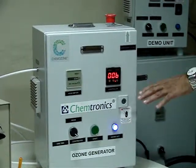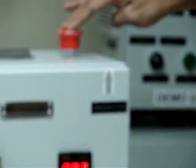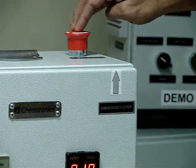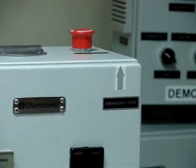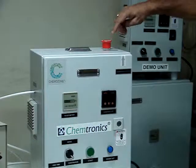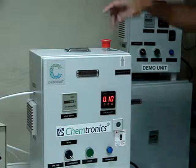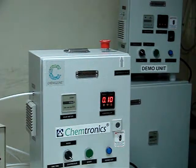Under any mode, in case of emergency, by pressing the emergency button — this is the emergency button — it goes into the off condition. The entire system has gone into the safety mode. Now to come out of this, there is an arrow direction indicated here. By turning in that direction you can release it and it comes back to the standby condition.